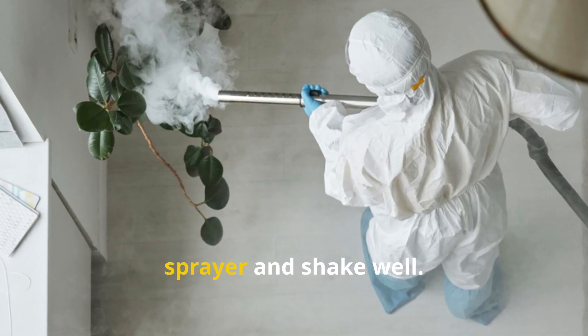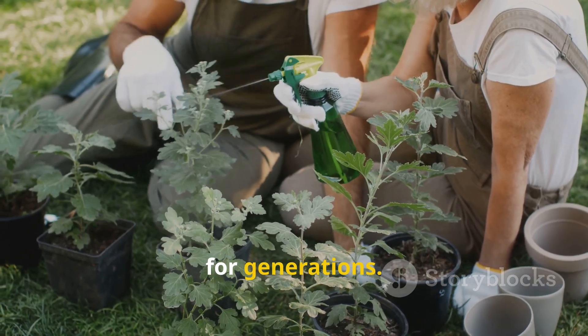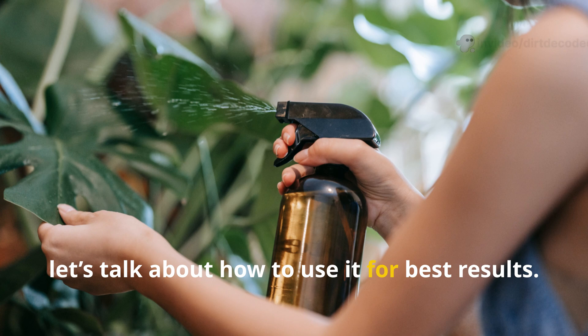Combine all ingredients in a clean sprayer and shake well. This simple recipe has helped gardeners for generations. Now let's talk about how to use it for best results.